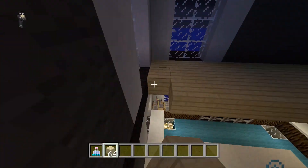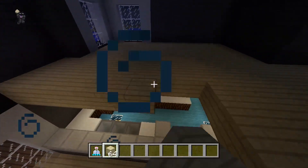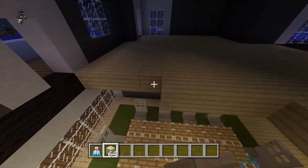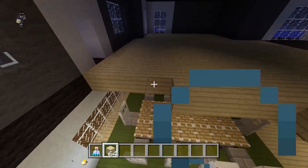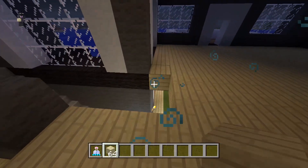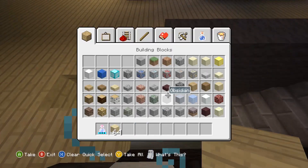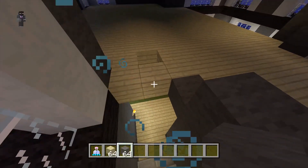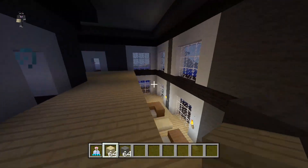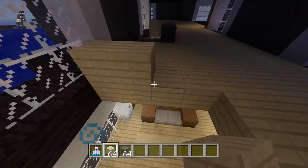Let's fill everything else in now. Above the kitchen, fill in with the birch wood planks. I might have said spruce wood planks earlier — I'm just so used to saying spruce wood instead of birch wood. We're almost done with the actual house itself. Hopefully you guys are really liking it — this is actually one of my favorite houses I've made in a long time. It's looking more like a vacation home or relaxing home because there are a lot of balconies, maybe three or four if not more.